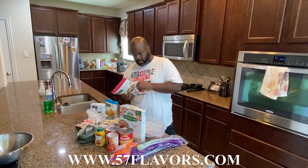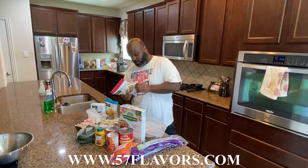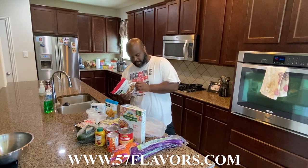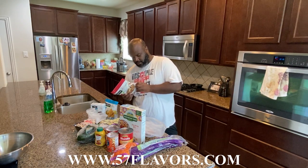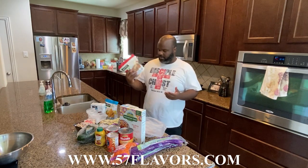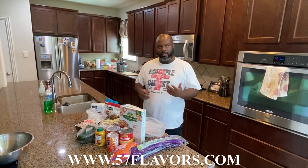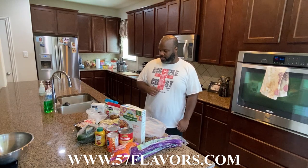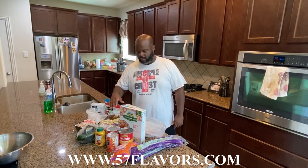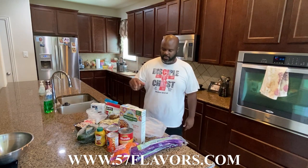I like to use Gardein because there's no guessing with them — fully plant-based company. The ingredients are water, soy protein, organic caramel color, yeast extract, onion powder, salt, garlic powder, natural flavor, sea salt, sugar, and spices. If you're not into soy, you can get another ground product. There are a bunch out there — Beyond, I think, is pea protein, so you can use something like that.